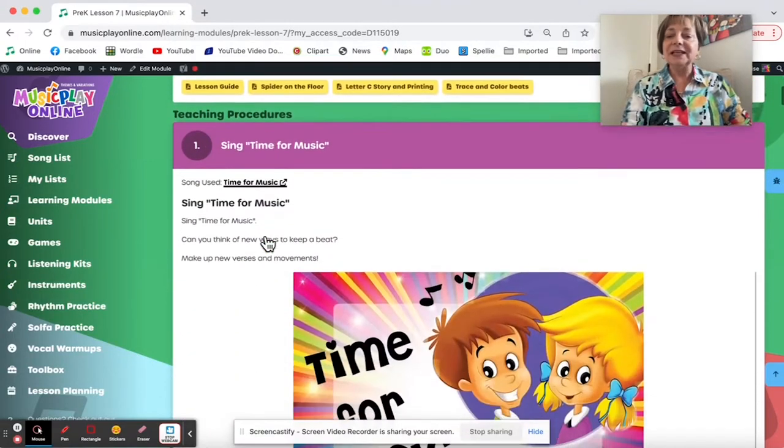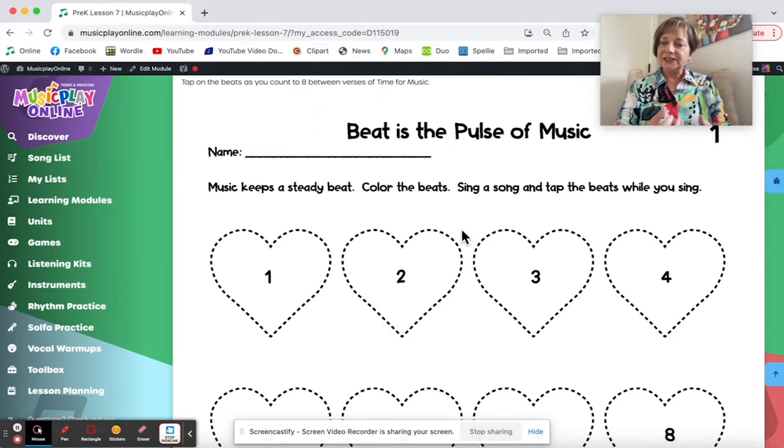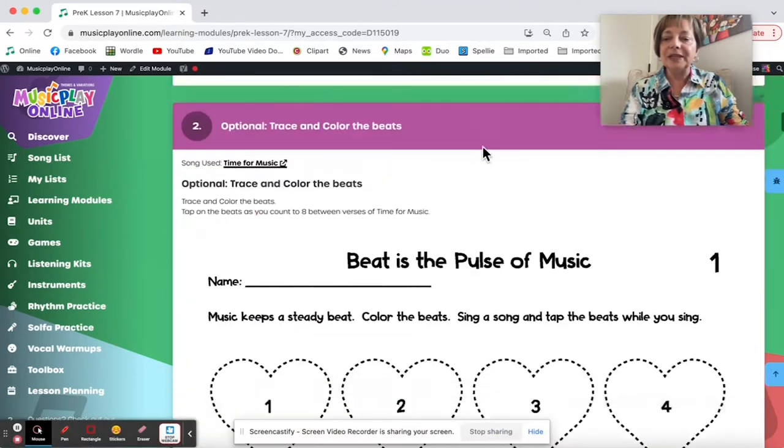Time for Music has been our opening song all along, but now we have a new printable. I would suggest the teacher copy this and model how to point to the beats as we count eight at the end of each verse, then give it to students to color, and then students tap their own. You can see it's available in the supporting resources — trace and color the beats.